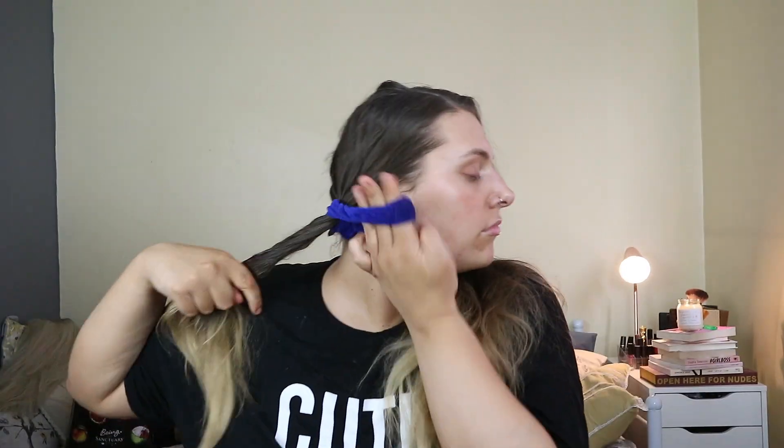So I start off by putting my hair in two sections and I basically just brush all the way through it so it has no tangles and it's ready to be curled. Then I section off the hair — one side and the other — and I'll do half of one side and tie that up.